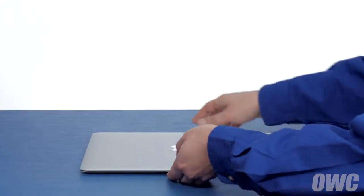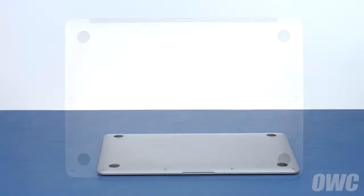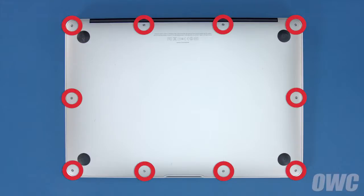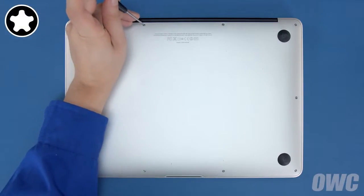The first thing to do is close your MacBook Air and flip it over. On the bottom are ten five-point Torx screws to remove using your pentalobe screwdriver. The two center screws along the hinge edge are longer than the others, so let's remove those first.